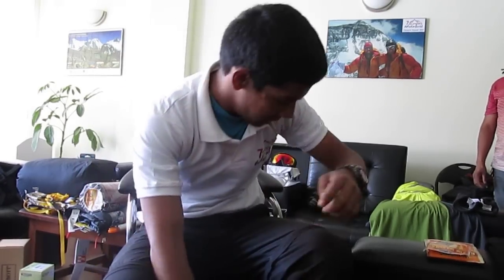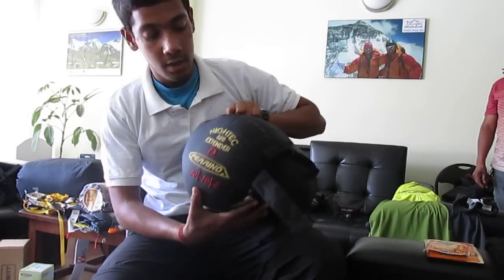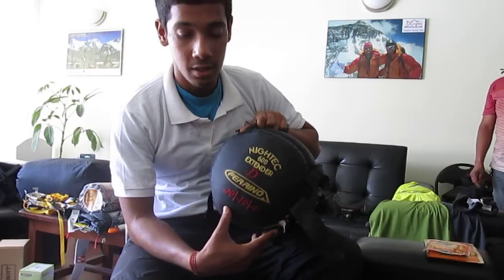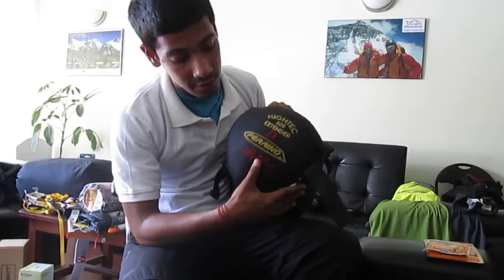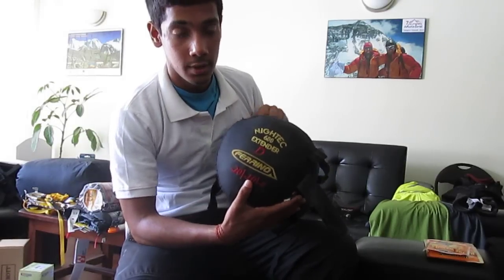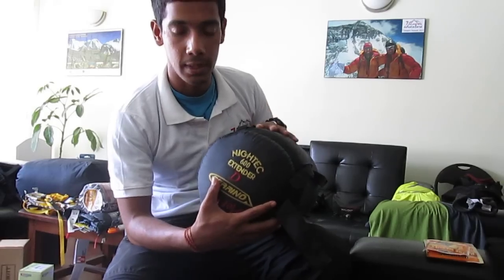For the lower camps, we have got another sleeping bag by Ferrino — the Night Tech 600 Extended. This one is 600 down as well, but it has a comfort zone of minus 10. So this would be my base camp up to camp one and camp two sleeping bag.